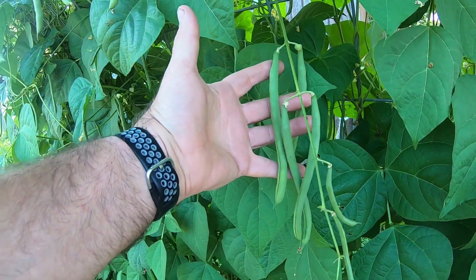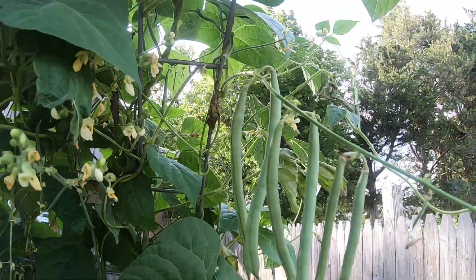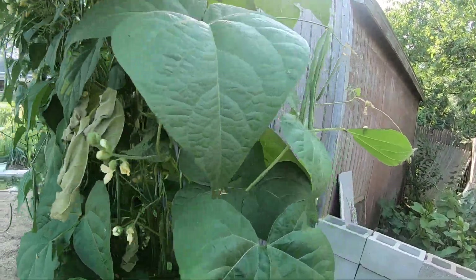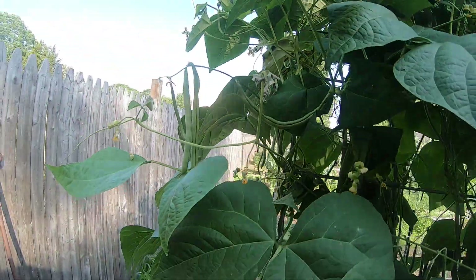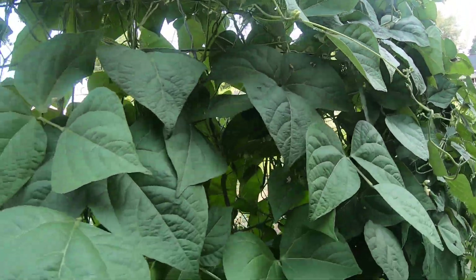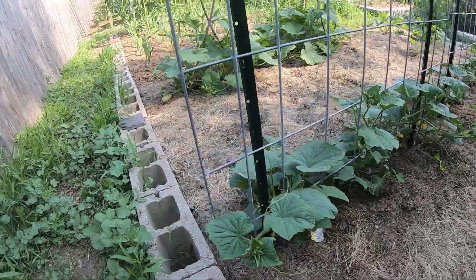Nice ones. There's a lot of beans — front, back, all over. Do a quick little walk around. There's beans on this side too, you can see inside. We definitely got a meal. I really don't want to start canning them this time of year, but it is what it is.